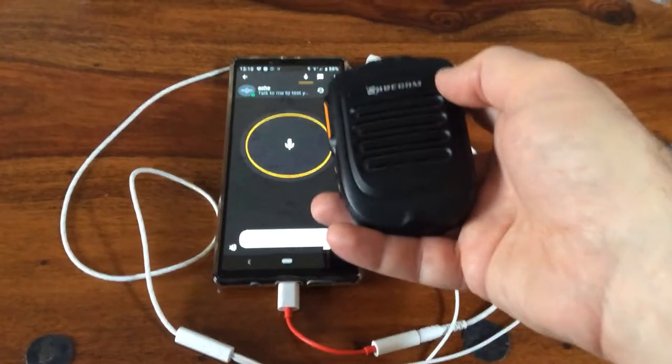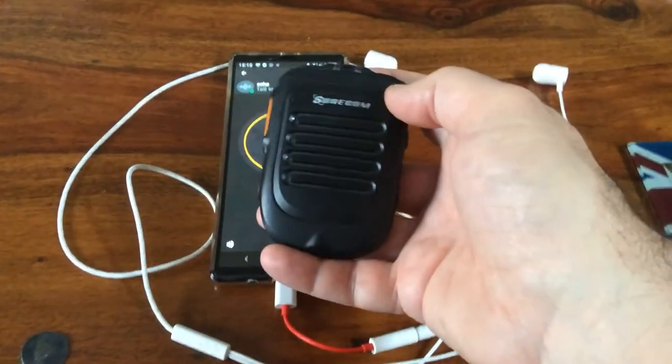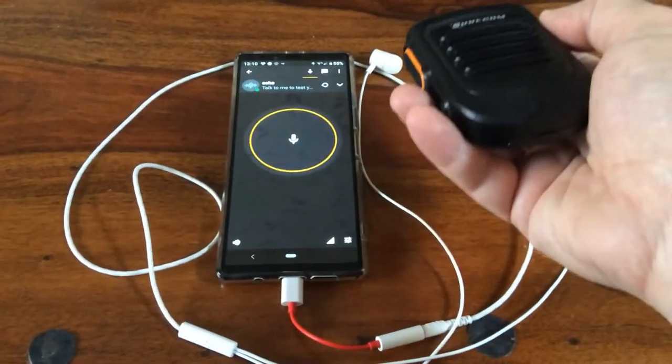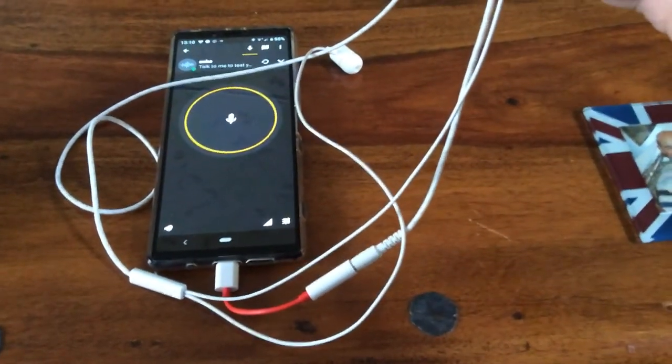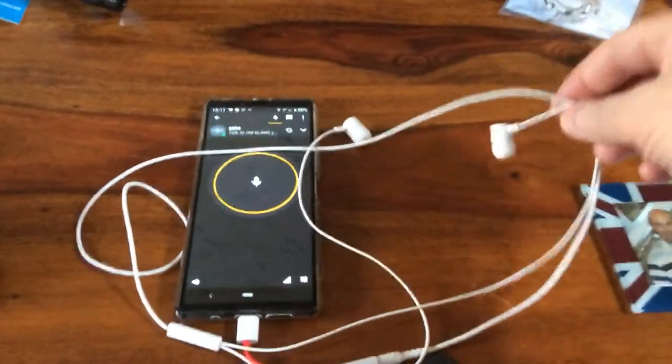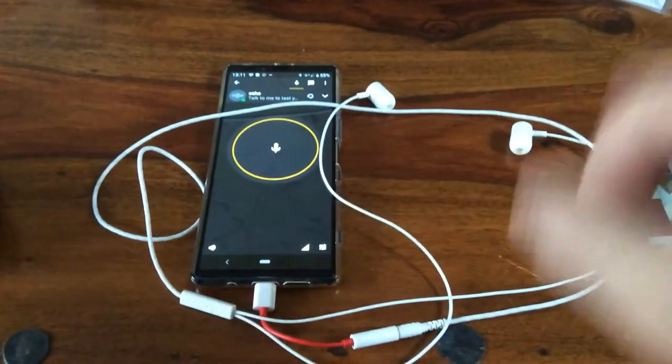And there you have it — two options. This one you can keep in your top pocket or side pocket, which is handy, so you have it at all times. Or secondly, you also have the headset which most people already have tucked away. Thank you very much for watching.